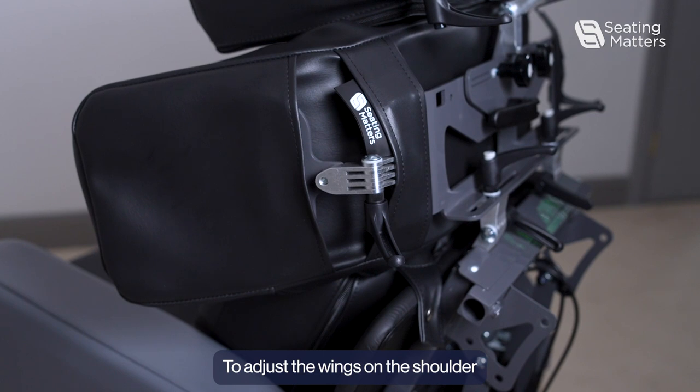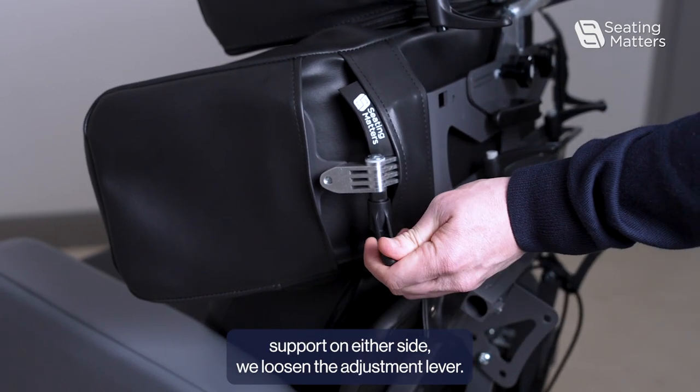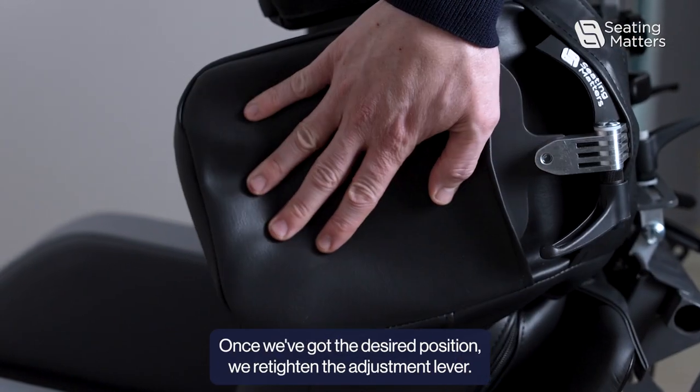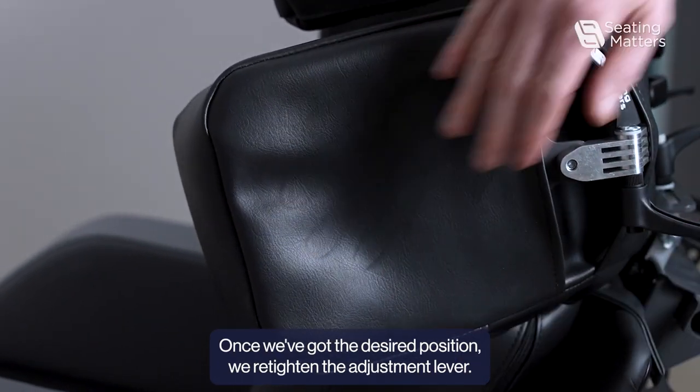To adjust the wings on the shoulder support on either side, we loosen the adjustment lever. That allows us to push the wing in and out. Once we've got the desired position, we re-tighten the adjustment lever.